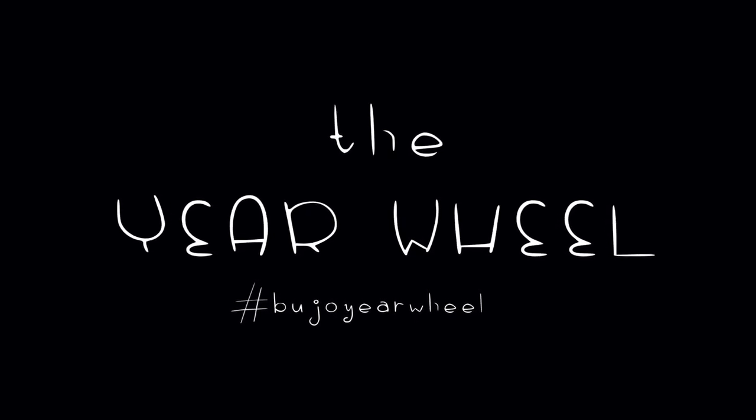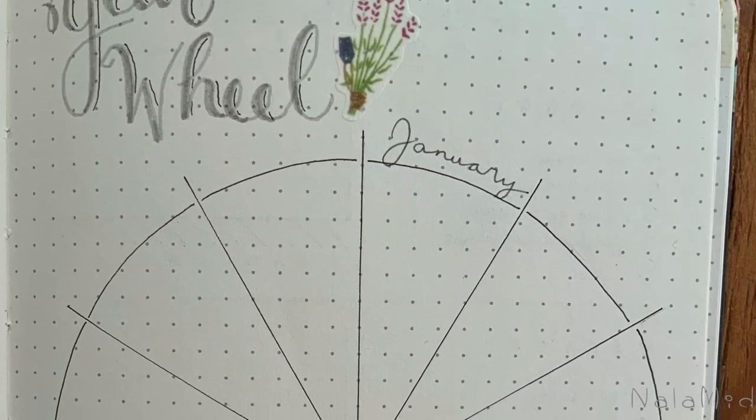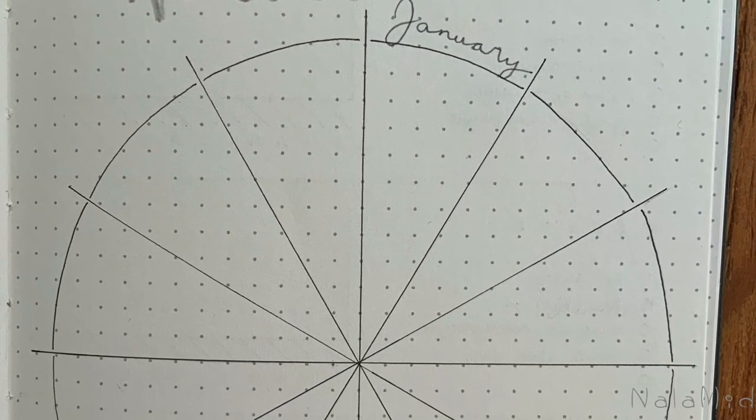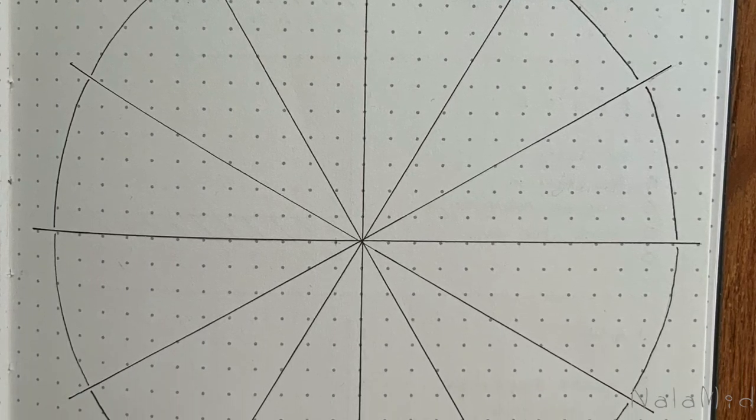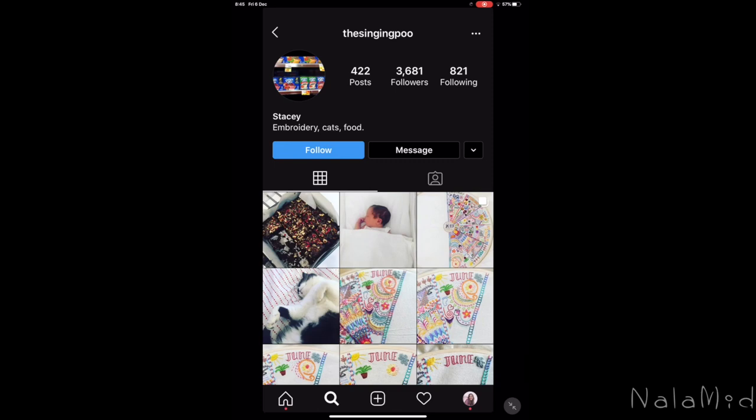On my 2020 bullet journal setup video, I got questions about how to use the year wheel. Since it was a new thing, I personally had not seen it applied in the bullet journal world, but let me tell you the story of how I came up with it. I discovered it on Instagram — I was scrolling through embroidery ideas.